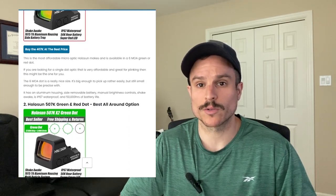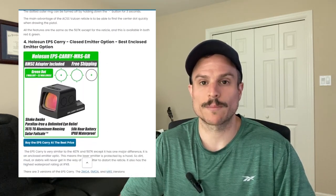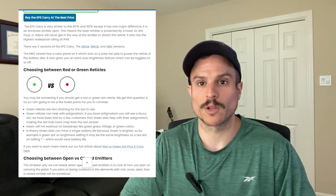We also have a blog post for this video if you want to read about the different versions and see the optics for yourself. Just click the link below in the description.